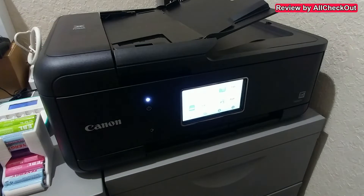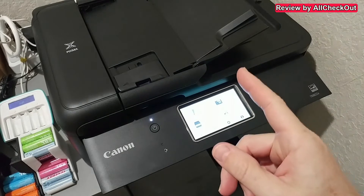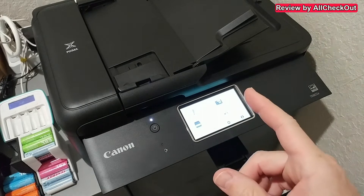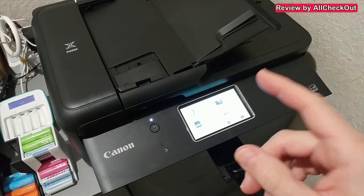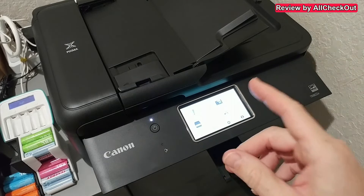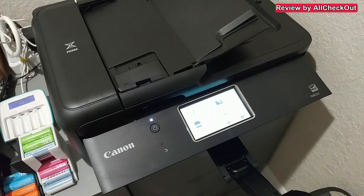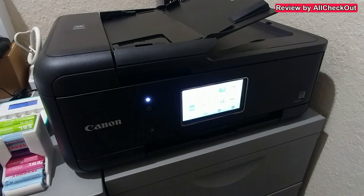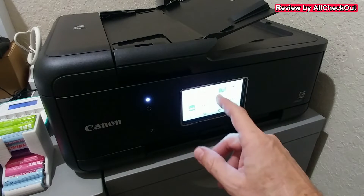Hi guys, welcome to this quick review of the Canon PIXMA TR8600 series. During this video I'm also going to show you and explain why I bought this printer, because I think it's a very unique printer. There's something super special — if you want to save a lot of money, make sure you stay tuned till the very end. That's the 8620 and the 8622A, which are exactly the same thing.